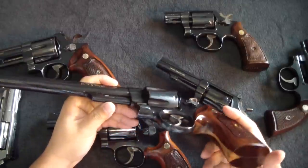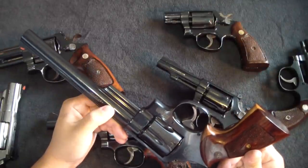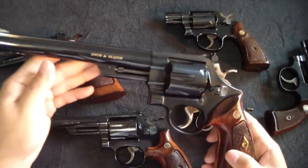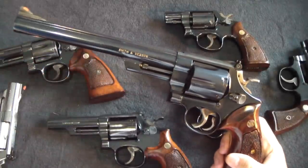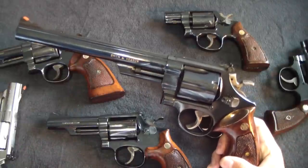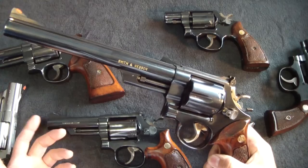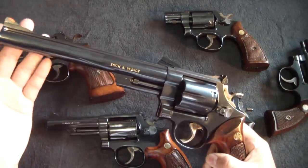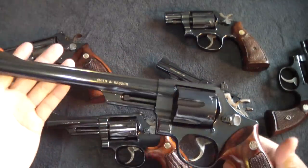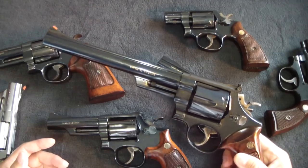When the 8-3/8" Model 29 arrived at my friend's shop, he said I really scored because it was darn near mint — and the price was fairly low. I went over it white-glove style and couldn't find any specks of burnt carbon. Whoever had it before must have cleaned it very well, or barely shot it. The turn ring is barely there — one of my favorites.